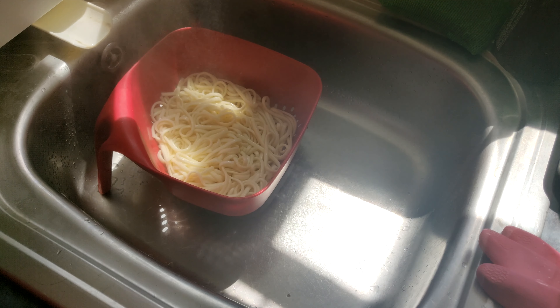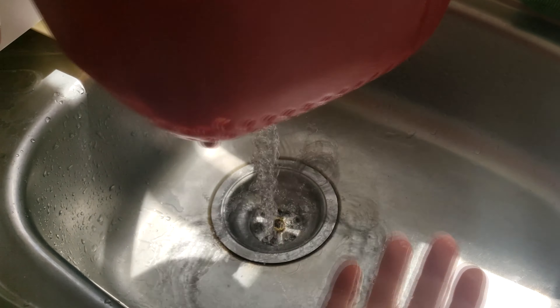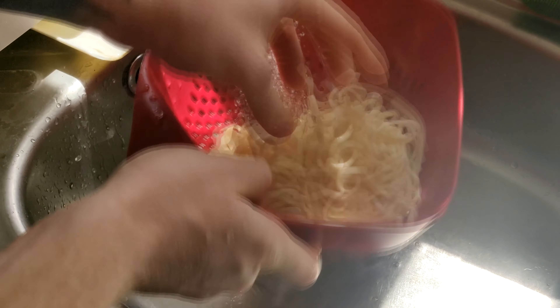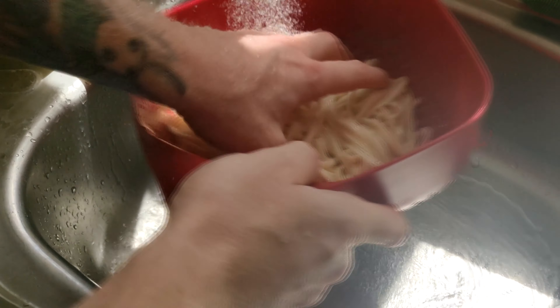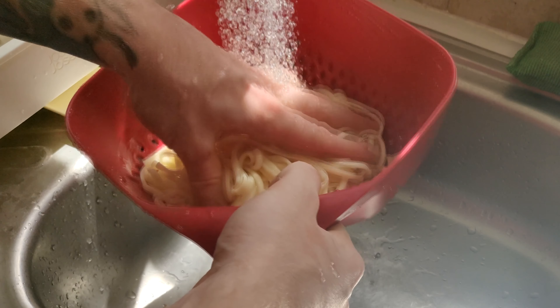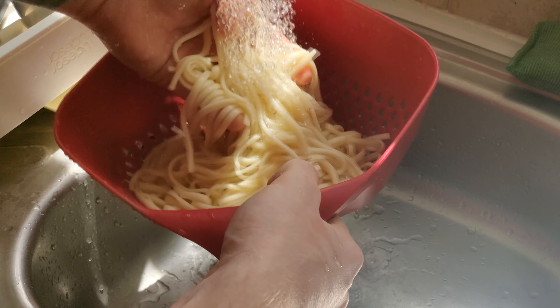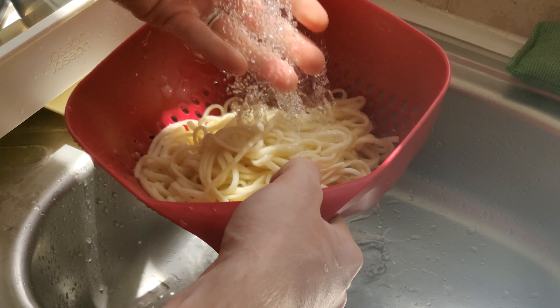Once that's all boiled after 13 minutes, I'm going to run that under some cold water. This is to get rid of that leftover starch so when you add it to the soup it doesn't become a big thick mess. Run it under cold water, just keep separating it with your hands, and it will eventually be all right to go. Look at that slow motion — oh my god, right there — advertising for udon noodles, check it out, delicious!